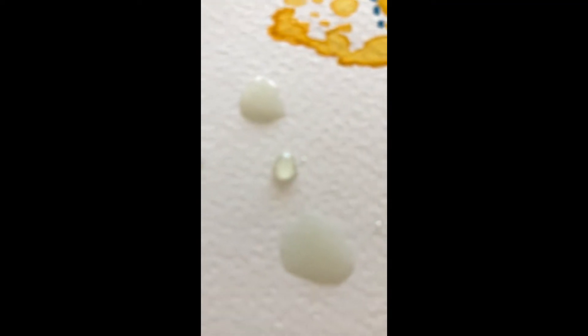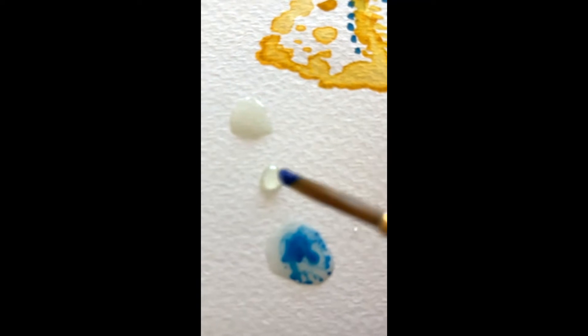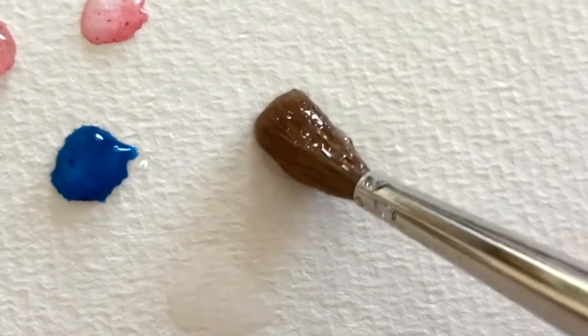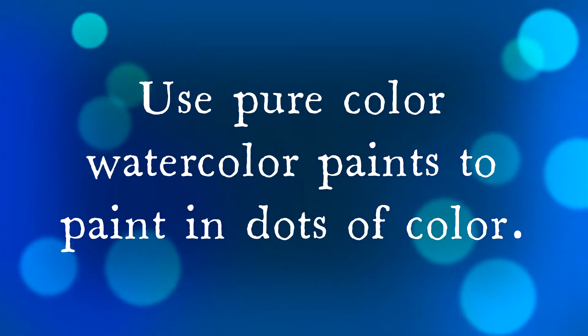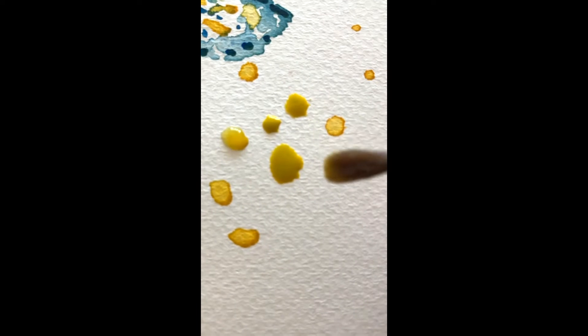Add droplets of water, and then infuse color within the droplets. Add droplets. Use pure color and paint with drops of color.